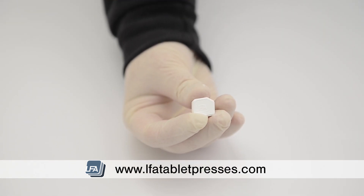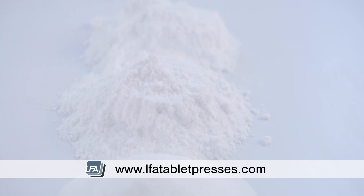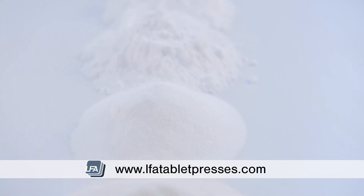It will form strong, hard tablets without the need for extra flowing agents and binders. It's also considered a disintegrant which, compared to some sugars in LFA's range, will assist your tablets in breaking down.